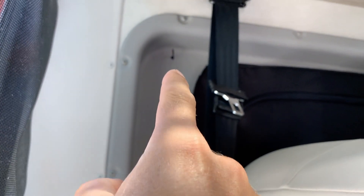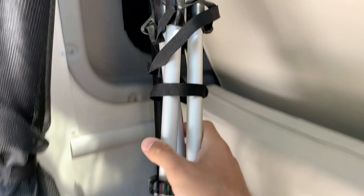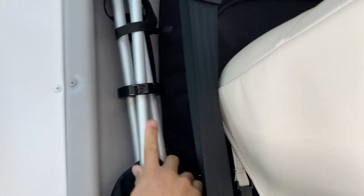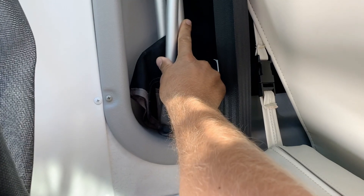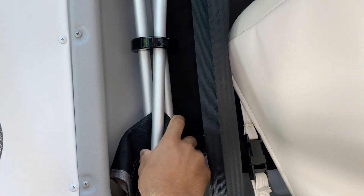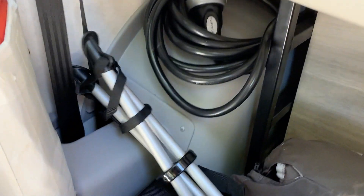Another little thing I did was put hooks in some spots. We have these little stools from REI for sitting around a campfire, and these fit perfectly in there. I hang them here when we're traveling, and they hang just fine. Finding little creative storage solutions is one thing.